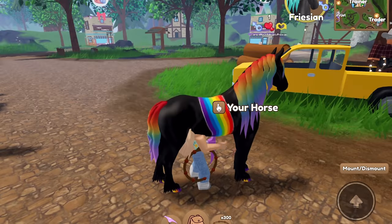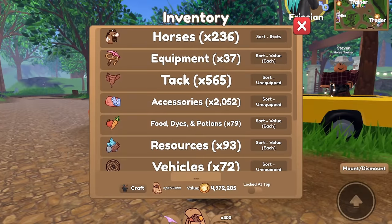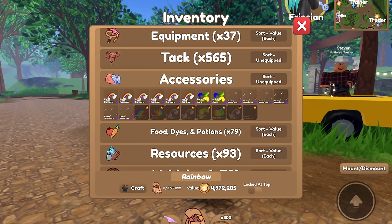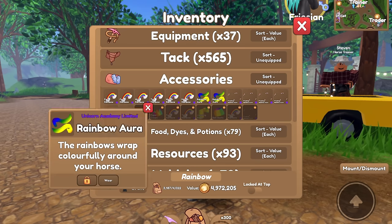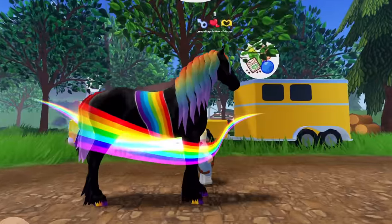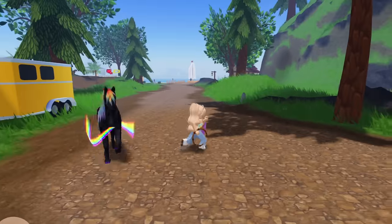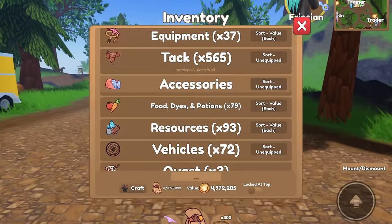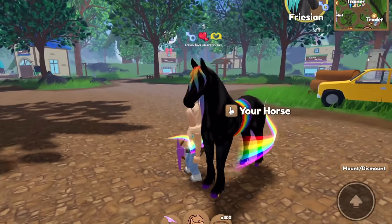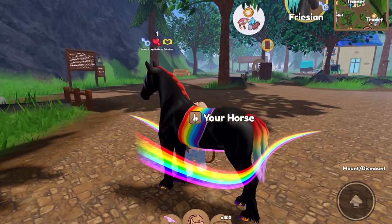Okay, so we got this started. Let's take a look at the tack and accessories that I got and see what rainbow items I have. I have quite a bit of rainbow things from unicorn academy. I definitely have to use this rainbow aura — it's almost the same rainbow as the stripe going across the horse, so that's perfect. We of course need to add that.